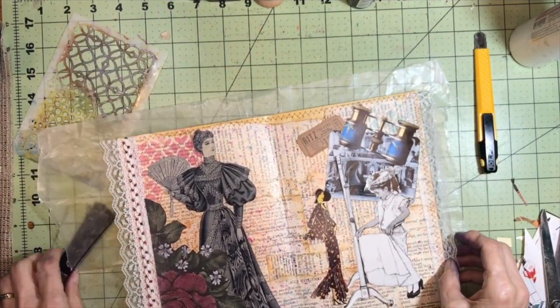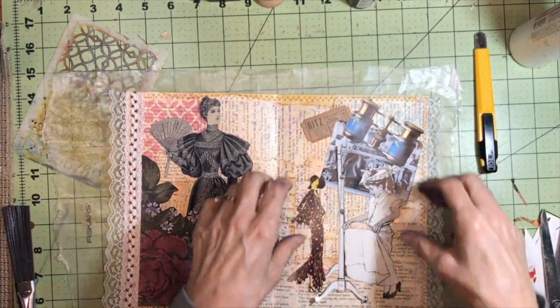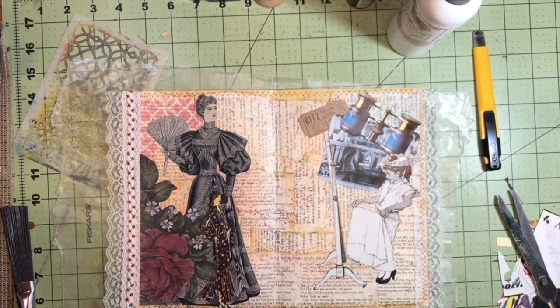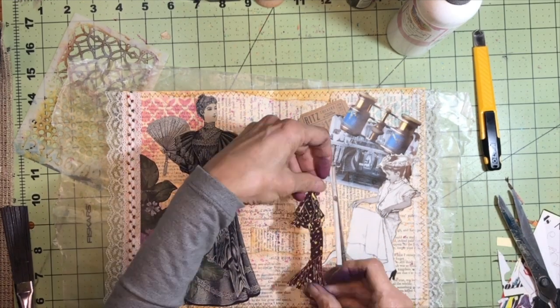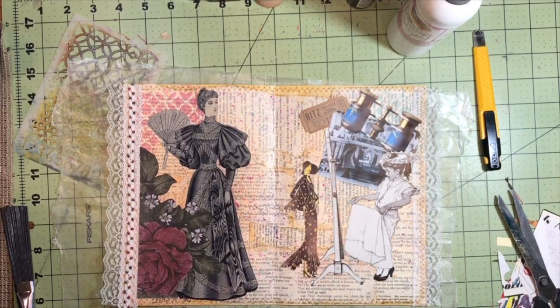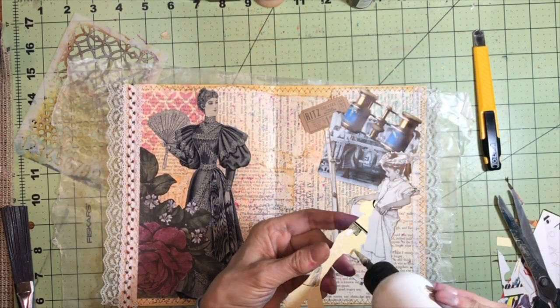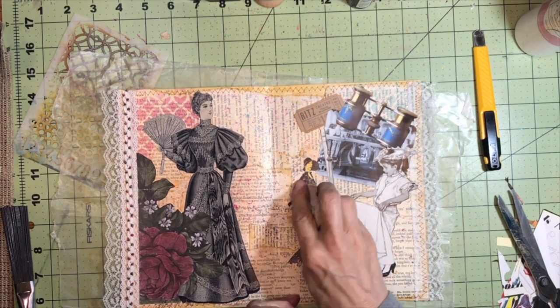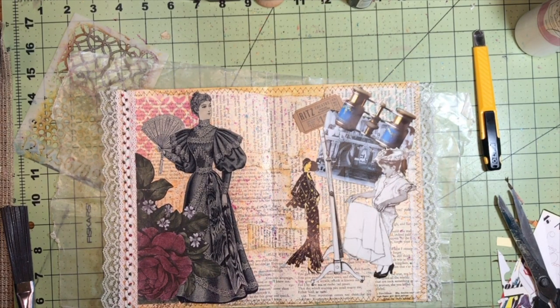I'm ready to glue these on here now, starting with the mirror. Okay, let's just get her little alter ego on there. I am absolutely loving this.